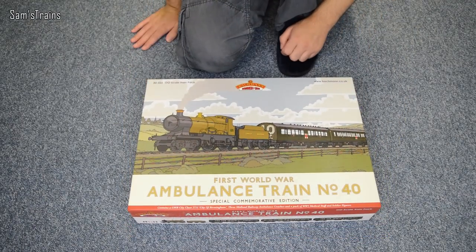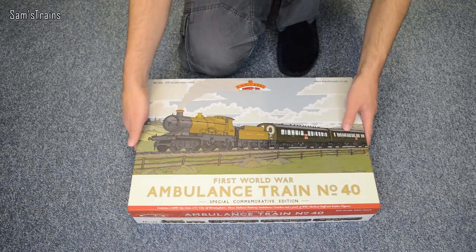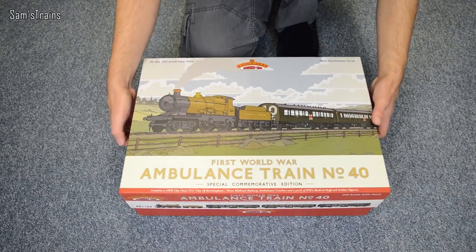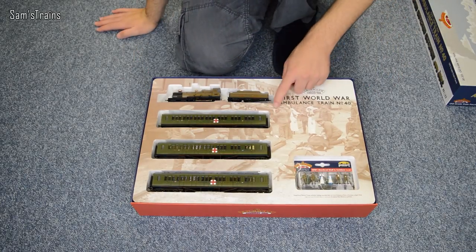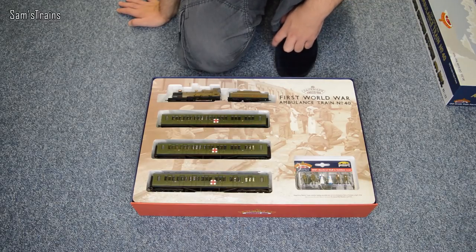The box is really, really quality — very sturdy, very thick cardboard. Taking the lid off, even on the inside there's loads to look at. There's a photo of what appears to be the Royal Army Medical Corps loading wounded onto the train. Let's have a look at what you get inside.